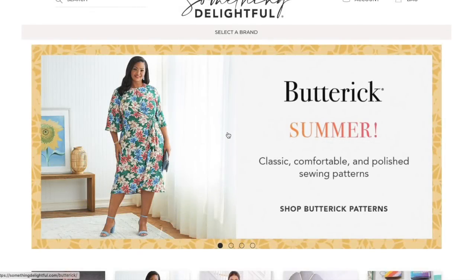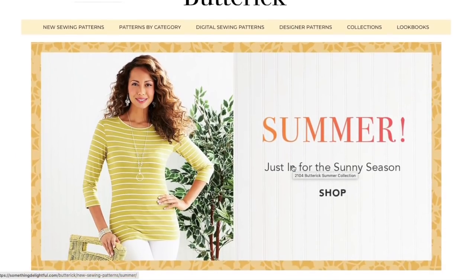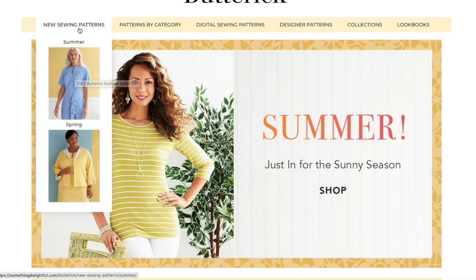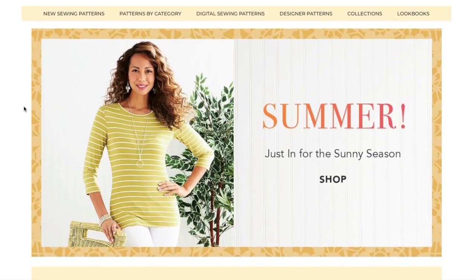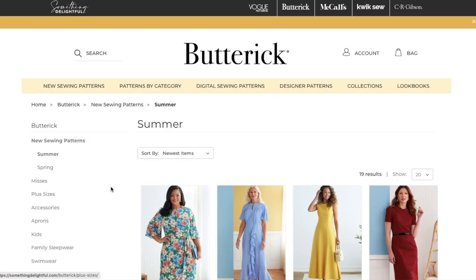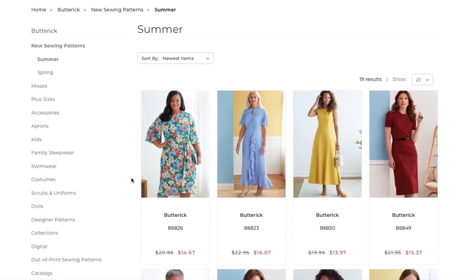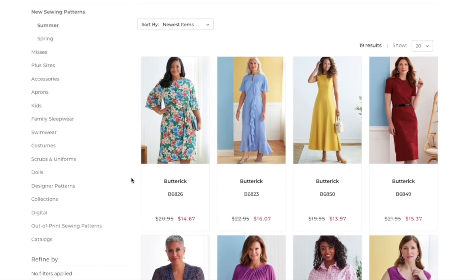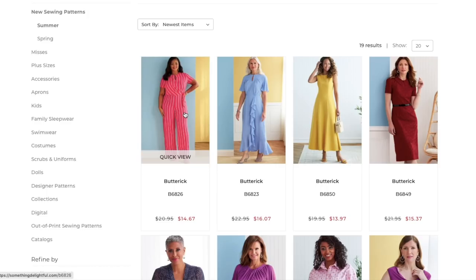Butterick released a summer collection. There are lots of rumors on the internet about how most of them are reprints from old McCall's patterns, but we're going to take a look anyway — first, because maybe there are people who didn't see those original patterns, and second, because it's always nice to review patterns whether they're reprints or not. Let's jump in.